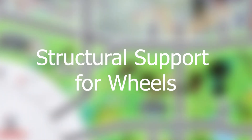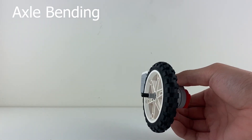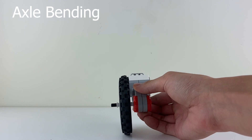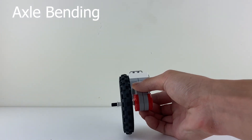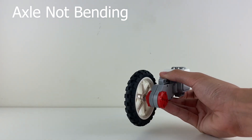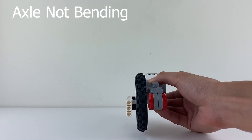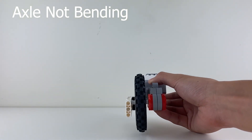Second, the walls give the robot structural support for the wheels. If the wheel's axle was simply connected to a motor, oftentimes the weight of the robot would bend the axle, causing inconsistent driving. If the wheel's axle was connected to the motor on one end and the wall on the other, there's no way that the axle could bend, which means that the robot would drive better.